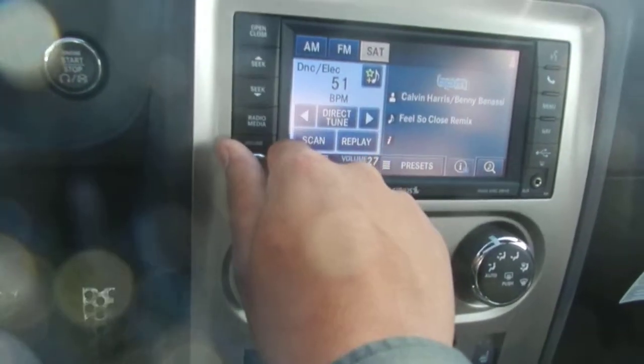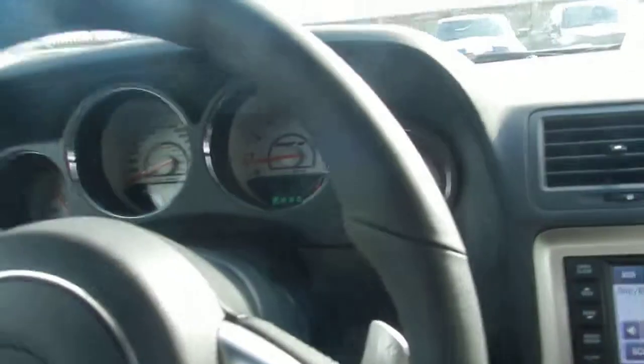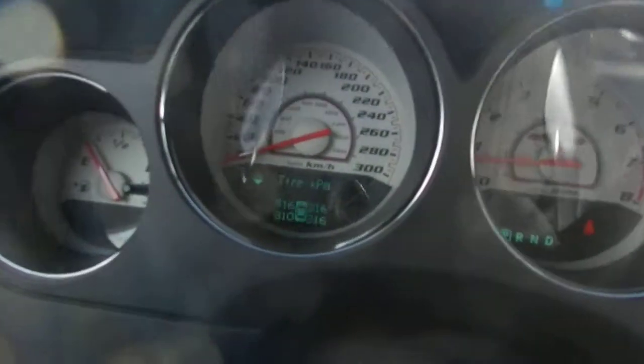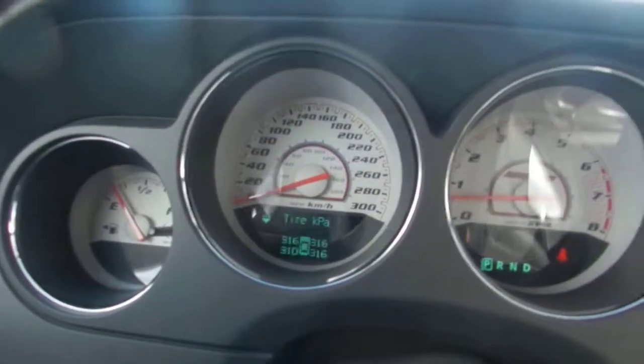The volume is really loud on this vehicle — it gives you all the sound you need. You can search through your dash and it tells you your oil life and everything. It's like a little mechanic in your vehicle.